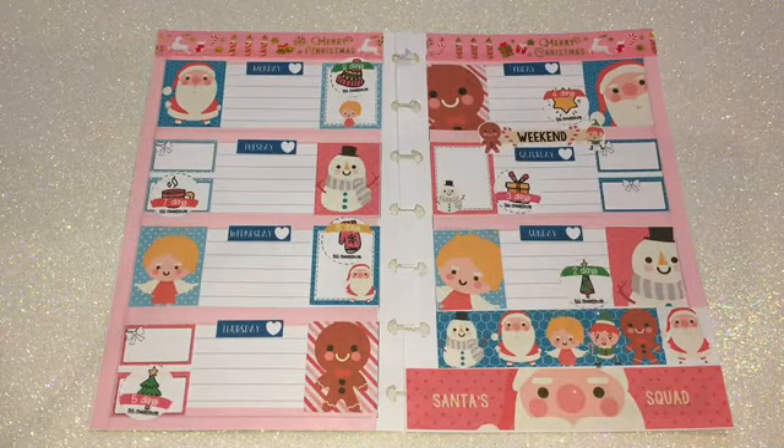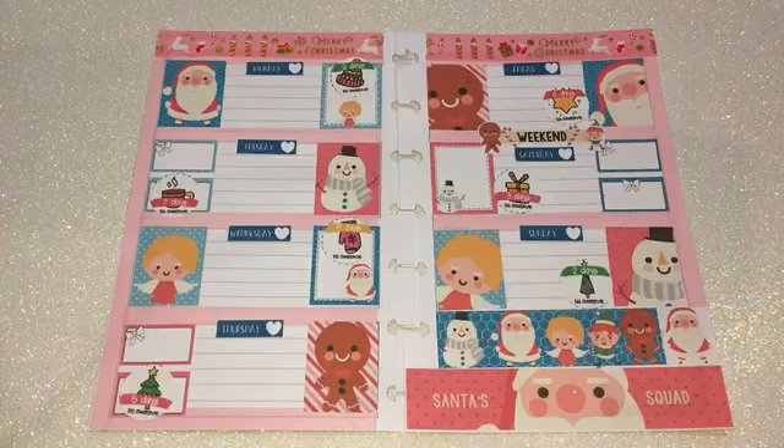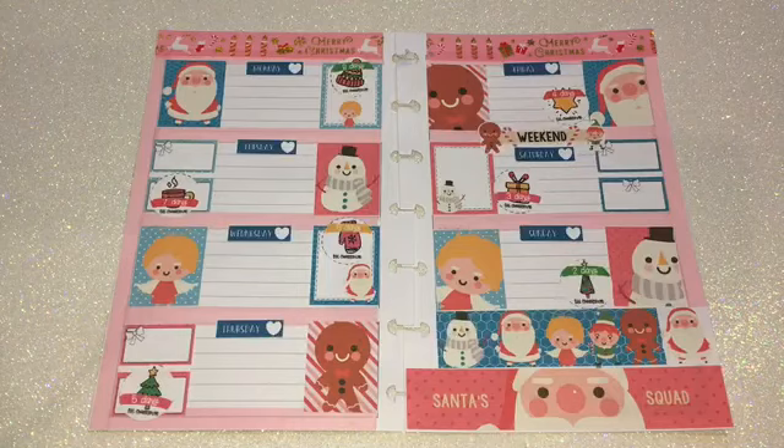Here's a final look at the weekly spread, and I love this. This one came out really nice. I love the colors, especially the pink — it looks really nice. The only thing I changed was the days of the week. The printable did bring its own days of the week, but I felt there was a lot of pink going on with the washi tape, so I decided to change it up and use these blue ones I already had in my pouch.